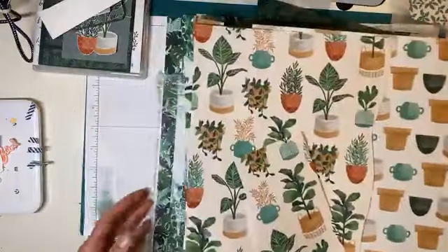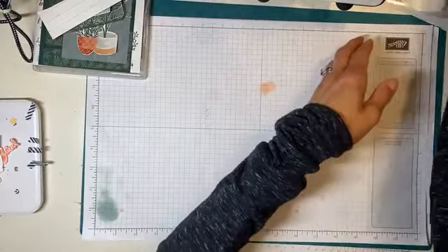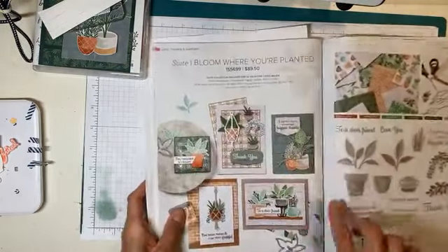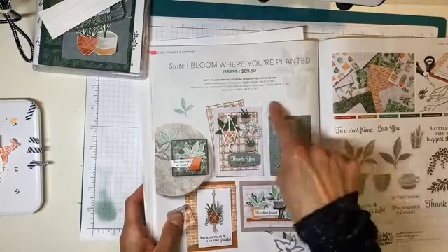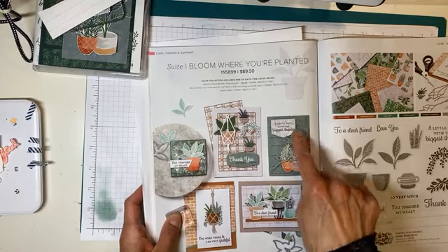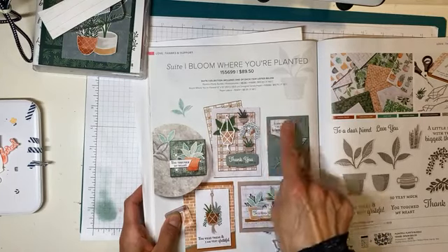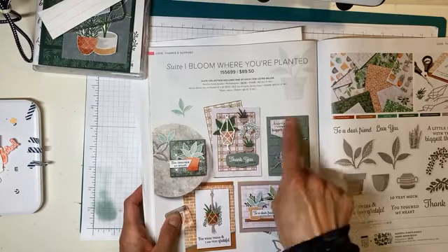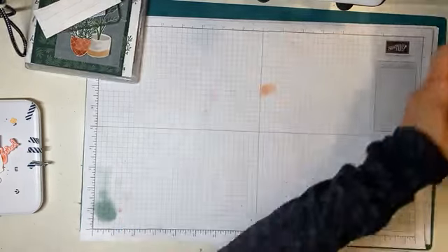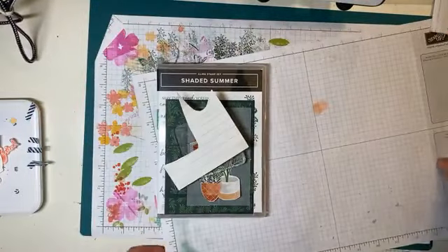I've done a bit of a case from the catalog, so I'll show you the card that was my inspiration. This card here is my inspiration — you can see it's got the fussy-cut from the DSP. And then it's got these layers of cardstock that have been embossed, and then a greeting and a bunch of embellishments. So you're going to see I've done something a little bit different but with a very similar idea.